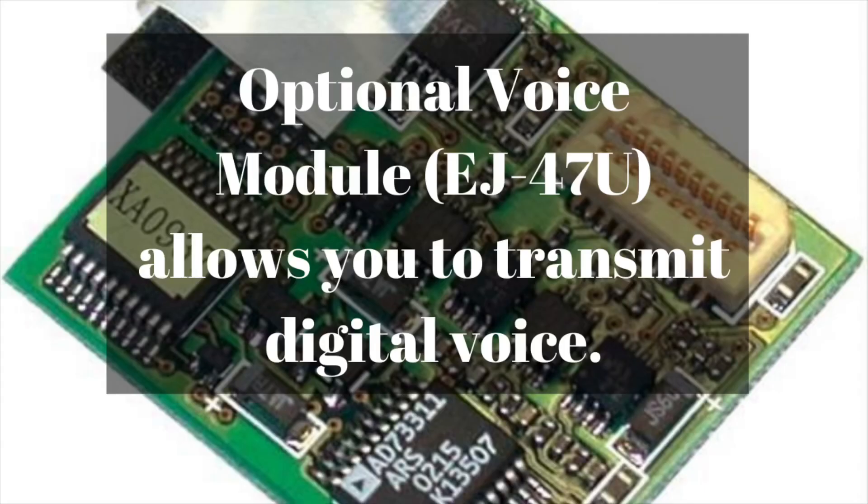You can also get an optional voice module, the EJ-47U. I looked online trying to find exactly what this module did and never got a fully clear answer. Basically, it was described as allowing you to transmit digital voice over the air. This module does not allow it to work on D-STAR, C4FM, or anything like that.